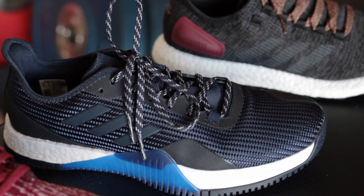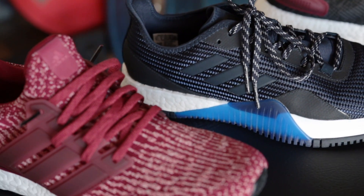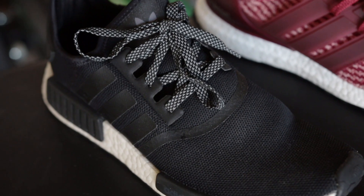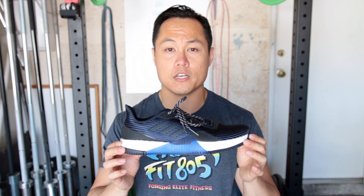There's really not a lot of concrete information out there on the Crazy Train Elite. The Adidas Canada site doesn't really have a ton of information as far as the product description goes — same with Road Runner Sports — but we're going to try to clarify some of the things about the Crazy Train Elite in this video.